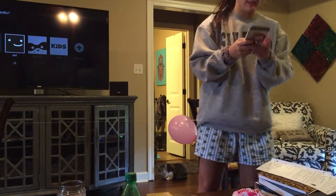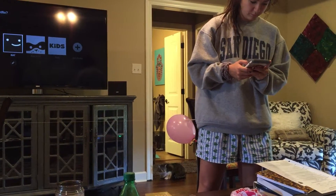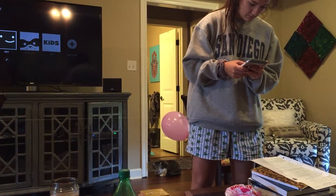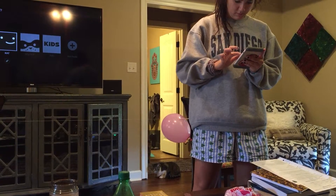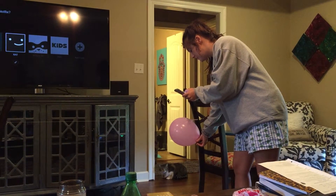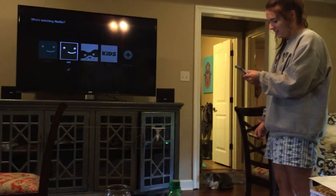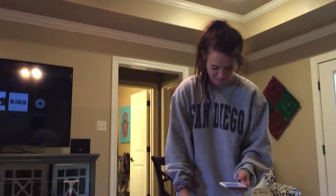So now I'm going to get my timer ready again. Now I'm going to release the clothespin. I'm going to try that one more time since it messed up.